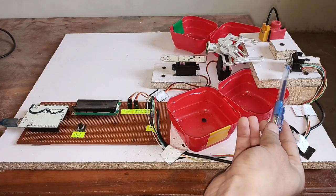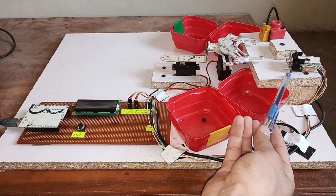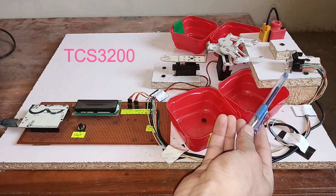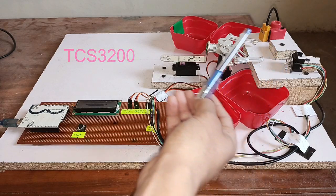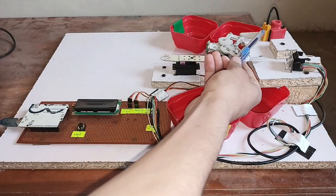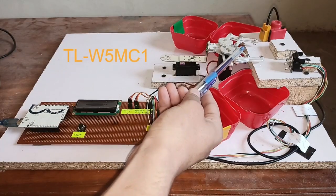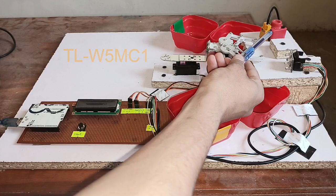Here you can see the color sensor, which is used to detect the color of objects. Here you can also see the metal sensor, whose purpose is to detect whether an object is metal or not.